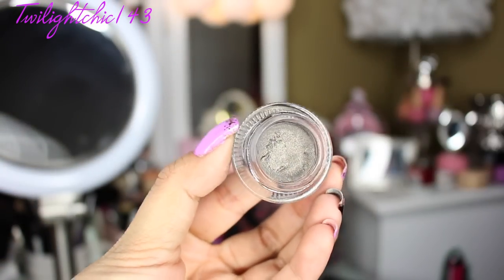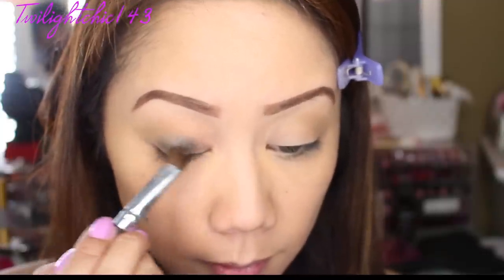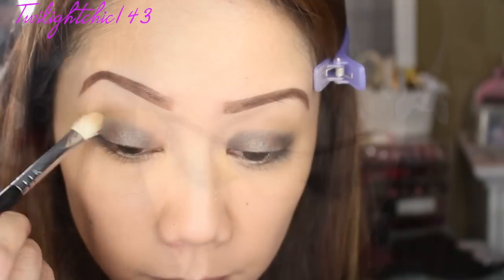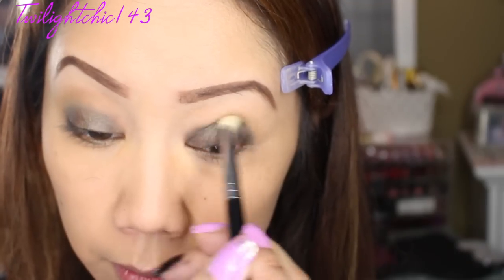Now I decided to use the Starlux Infinity Pot Liner. This one is a beautiful gunmetal gray — it has kind of a duo chrome to it. Use whatever you guys have. This will be used as the base for our lid color, and I think the color combination with the next shadow is absolutely gorgeous. Going back with the crease brush, I'm just blending out any harsh edges.